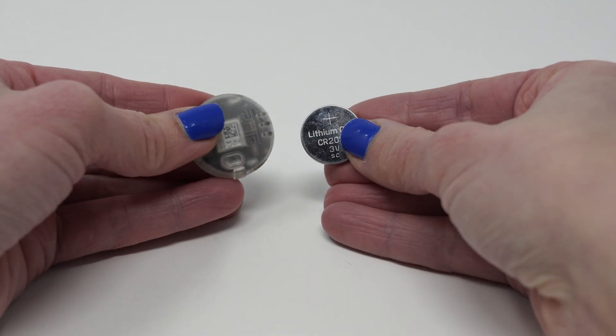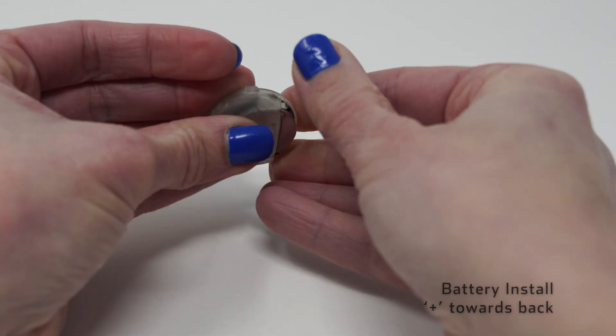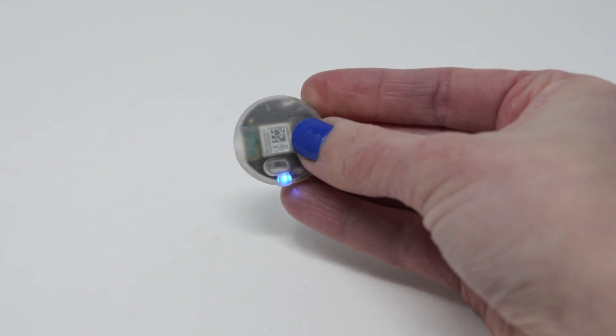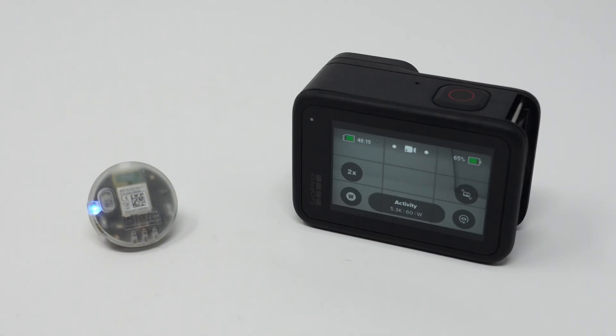When you first get the Bluetooth light you're going to have to install the battery. Simply orient the battery so the plus sign is away from the LEDs. A paper clip can be used to replace a battery when the time comes. At this point you'll see the connection status blue LED and the warning yellow LED will be blinking, which signifies the Bluetooth light is in pairing mode.